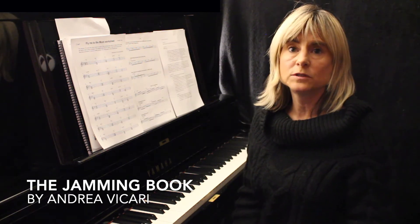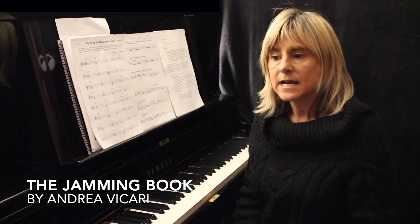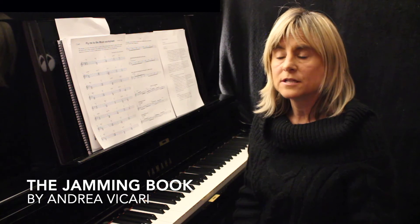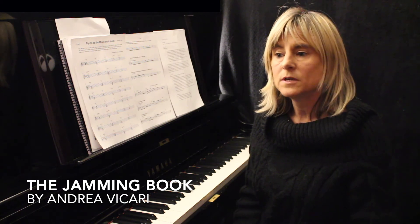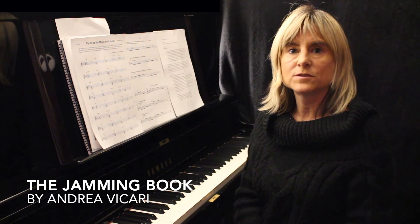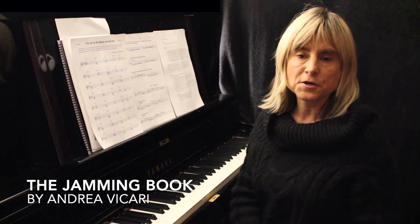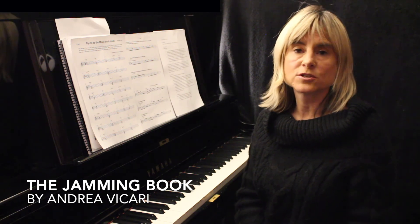In the first module I will be showing you how to play the blues, looking at chords in the blues sequence, and going from the easier tunes like Sea Jam Blues to ones that have a faster tempo and more chords, such as Billy's Bounce.